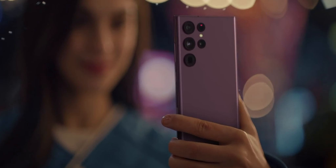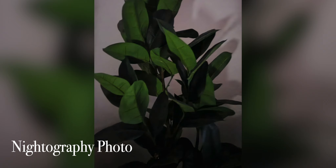With those camera specs, Samsung also coupled in some new camera features. Nightography, their night mode, has been improved overall. Here's a photo I took in the dark without Nightography, and here's a photo using Nightography — need I say more?